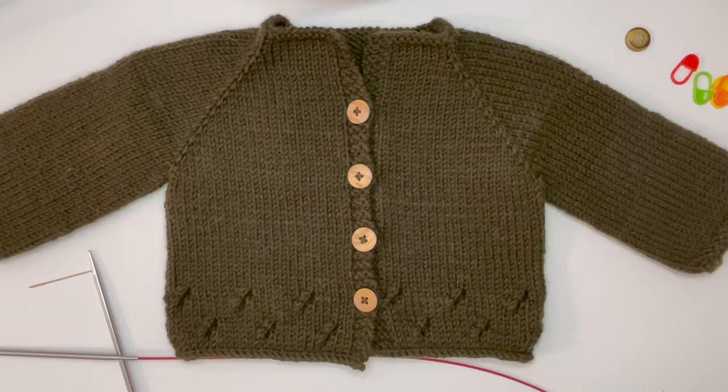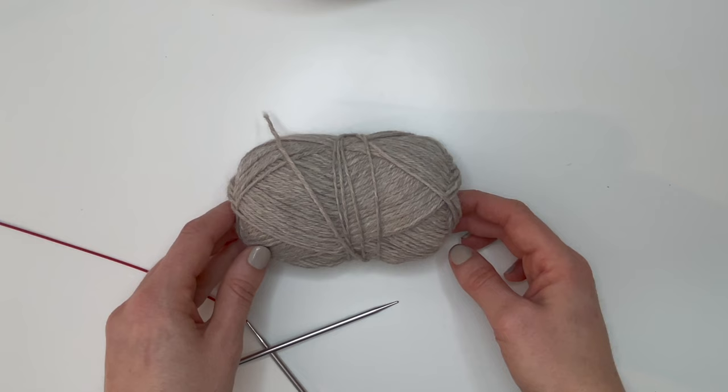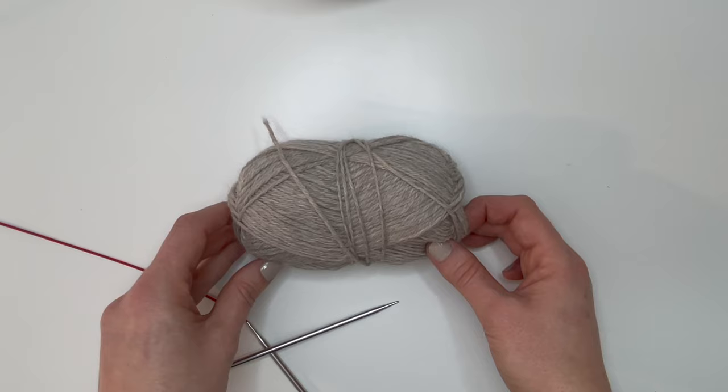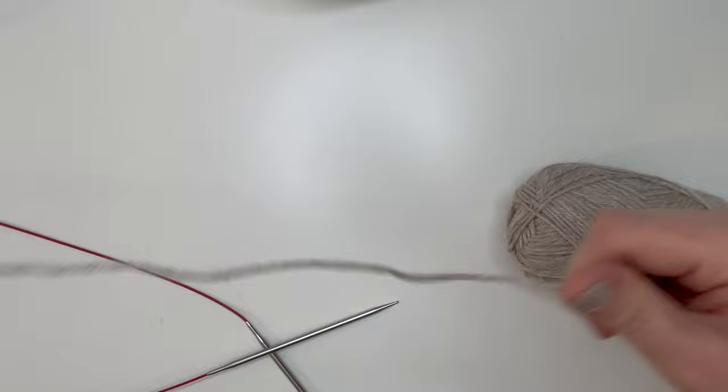I'm going to be showing you how to make the zero-to-three-month size in this video, which is the smallest size. Other sizes available are three-to-six months, six-to-nine months, and nine-to-twelve months — you can find my Ravelry page linked below to purchase the pattern. To knit the smallest size you don't need to purchase anything, just follow along. We'll get started with the long tail cast on, and for any techniques mentioned I'll have full-length tutorials listed below.